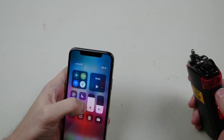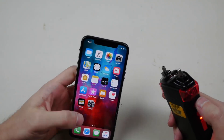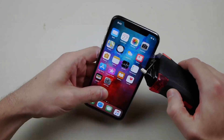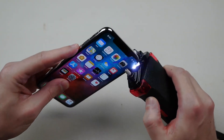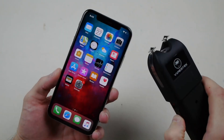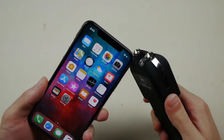Wow. Nothing. I'm surprised it's still 29%. I don't know if it's not reaching it or what. Let's go ahead and try a different taser. Maybe this one will do something.